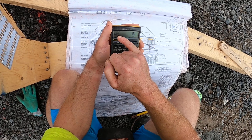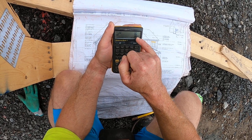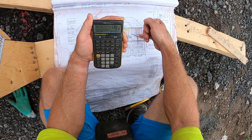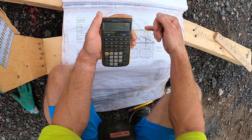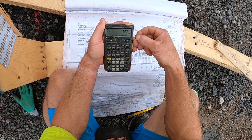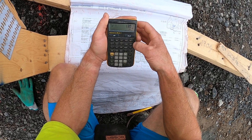Then push again and it's going to give you your irregular side — that's a regular jack on 16-inch center. Push it again and your first 4/12 jack coming off the hip, based on 16-inch center, is going to be 130 and 7/16 — 16 inches.